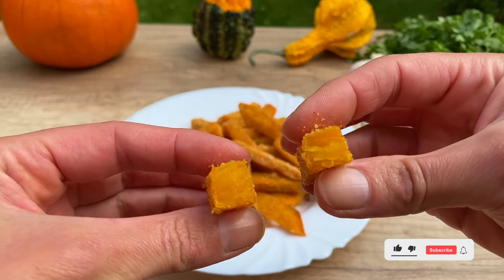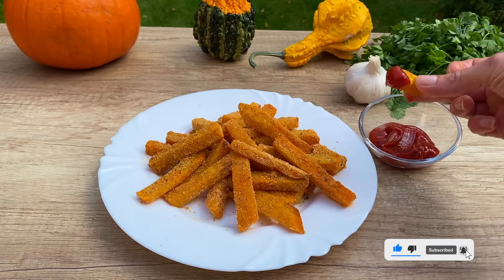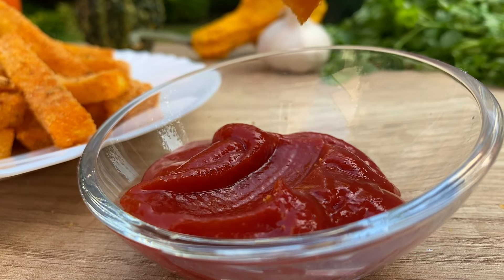If you love this recipe, don't forget to like the video and subscribe to the channel for more delicious vegan treats. Bon Appetit. Thank you.